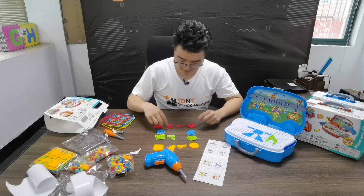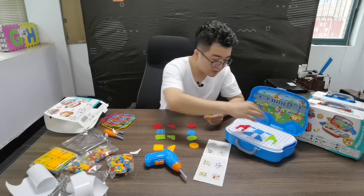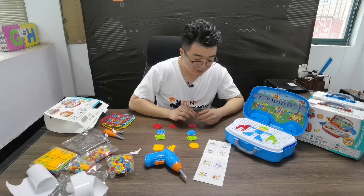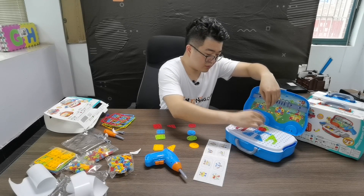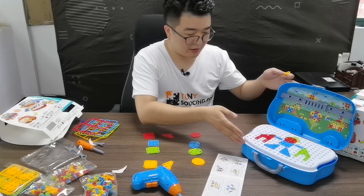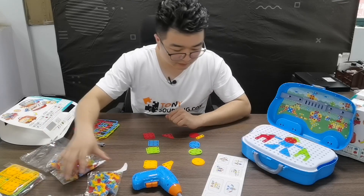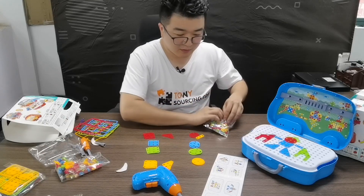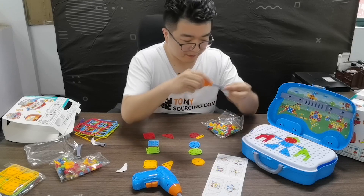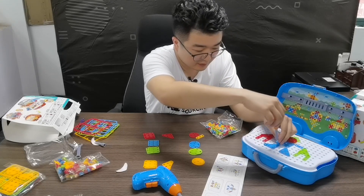Okay, I finished taking off the accessories. Now I just follow the instructions to build the board. Now I almost built the robot and I will add the screws to fix it. I can use the tools — very easy, very easy.